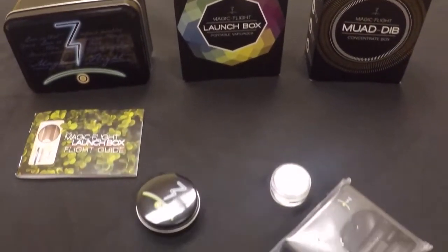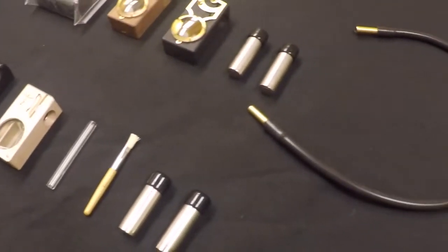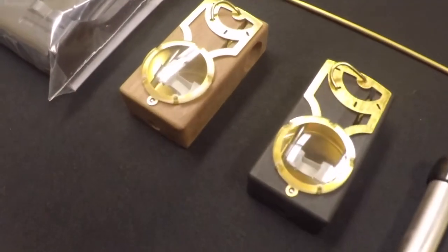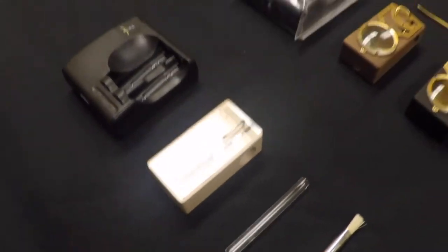Today we're talking about MagicFlight's very unique vaporizers that are handcrafted out of wood. Very small, light, and portable.